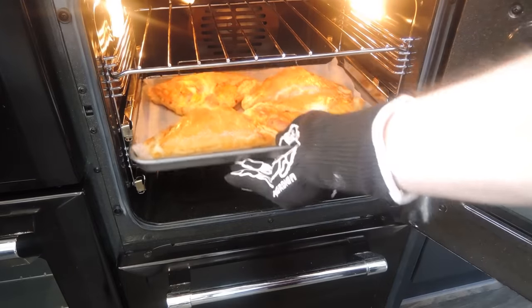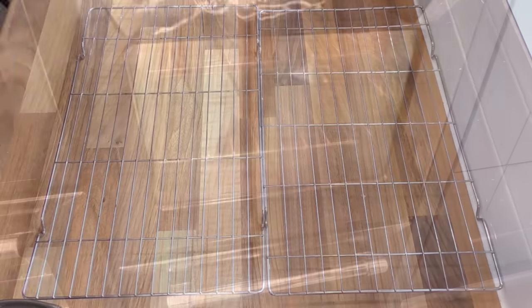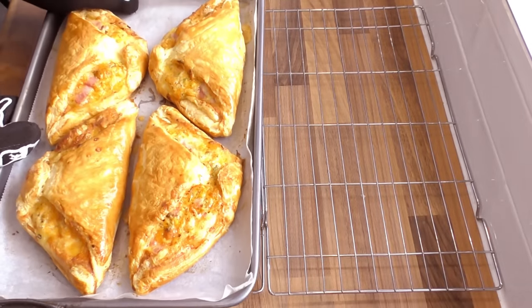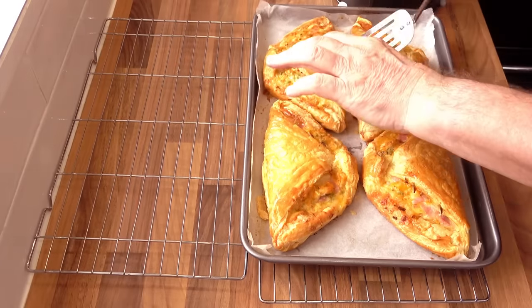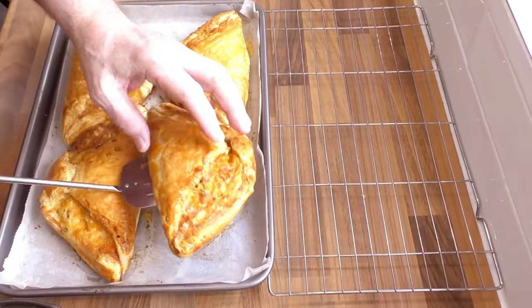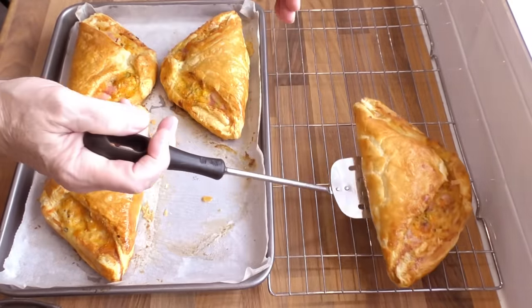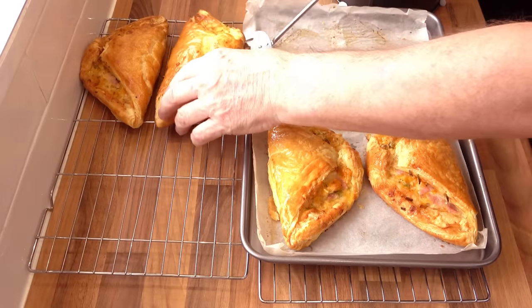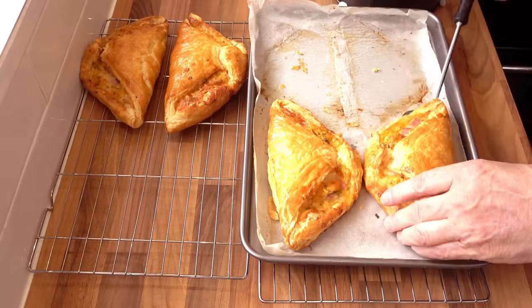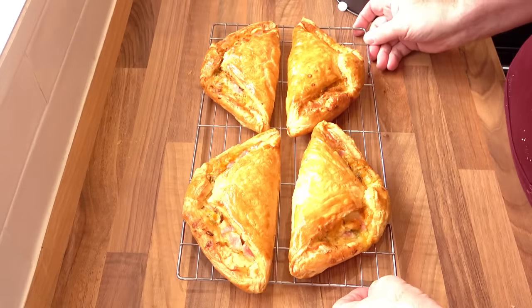Time's up on these wonderful turnovers and they're looking fantastic and smelling even better. They're a wonderful shiny golden brown colour and they're holding together nicely — no leakage at all. One of our local supermarkets sells these and charges £2.40 each, and they aren't even half the size of these. That's just one reason for making these yourself. I'll get them onto a wire rack and let them settle for a couple of moments, then I'll cut one open and let you see what they're like inside.